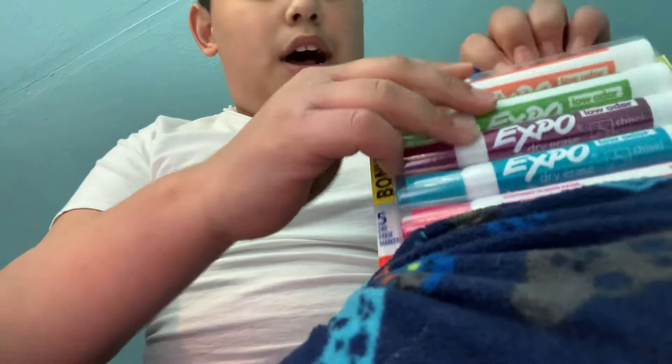Hi guys, today we're going to look at the Expo markers so we can draw on this whiteboard. I'm going to put a new whiteboard here. Let's open these up.